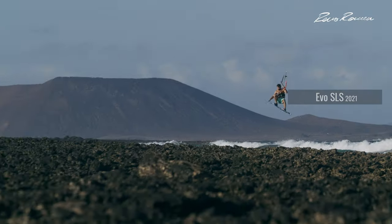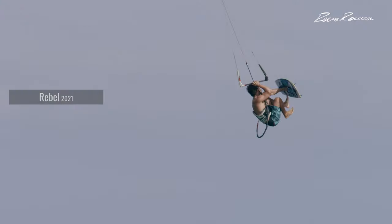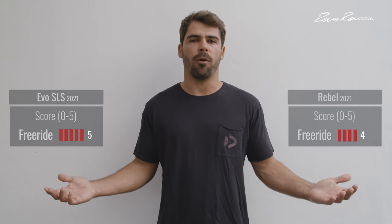It's really nice for foiling, waves, jumping, and just playing around. So it's a kite that suits pretty much every condition, and it would be my kite if I have to choose to be in the water for many many hours. I would only choose the Rebel especially for high jumps. For freeride I would definitely choose the Evil SLS — that's why I give the Evil SLS a score of five and the Rebel a score of four.